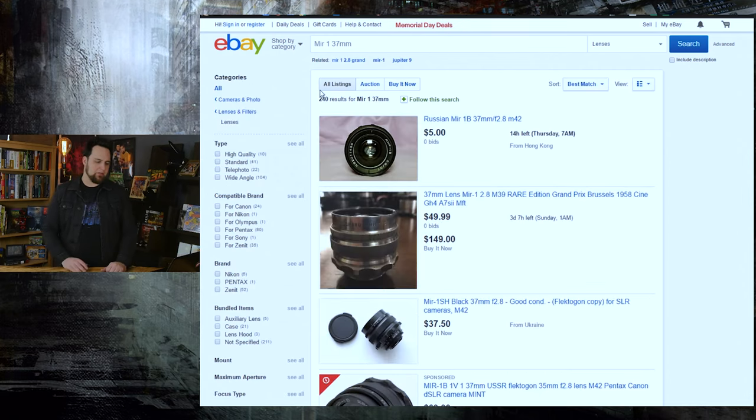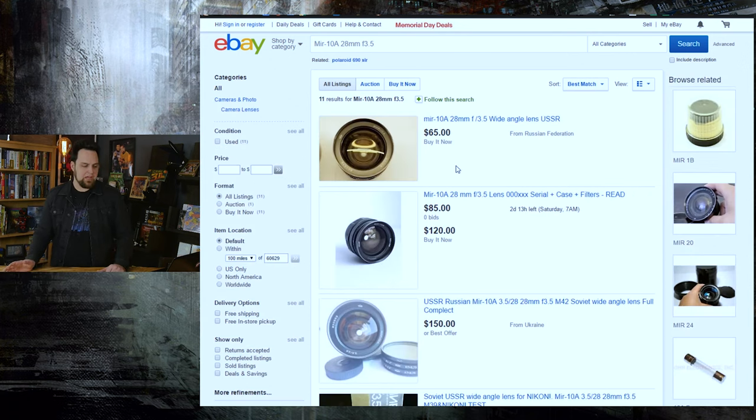Moving up, if you want something in the 30–37mm range, look at the MIR 1 or MIR 1B — an f2.8 37mm lens. It'll still be a pretty long lens on a crop sensor like the GH4, but on a full-frame camera like a Canon 5D or Sony A7S it's a really decent f2.8 lens. Also, the MIR 10A is a 28mm lens, but it only opens to f3.5. It's fine for full frame, but I would not recommend it for a crop sensor camera.